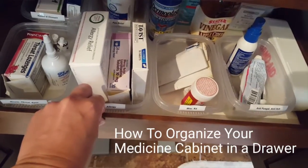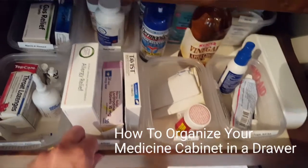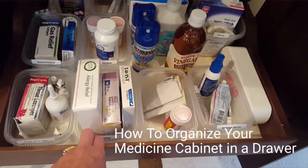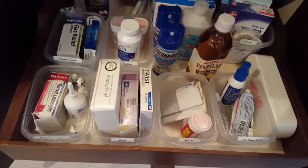In our master bath, we don't have a medicine cabinet — we have a lot of large drawers. So this is how to organize your medicine cabinet in a drawer, or how to organize medications and first aid in a drawer.